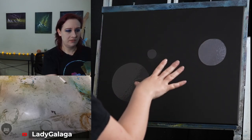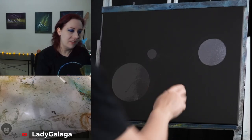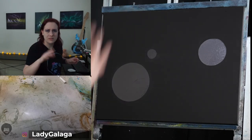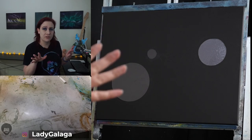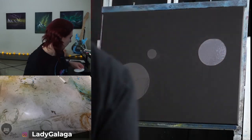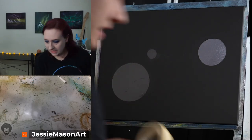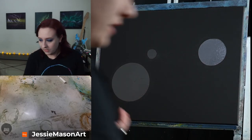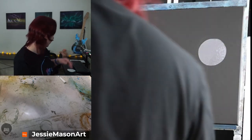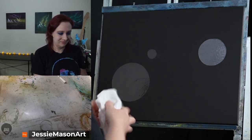I'm starting with a 16x20 canvas that's already been covered with black gesso, painted days ago, so it's nice and dry. I've cut out circles out of contact paper. You can get it on Amazon — just type in liner or shelf liner. You can use anything circular as a template: masking tape, the bottom of your paint thinner bucket, trace around your liquid white, or a paper plate if you want a really big planet.